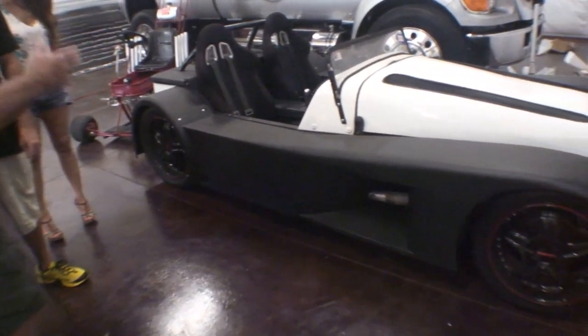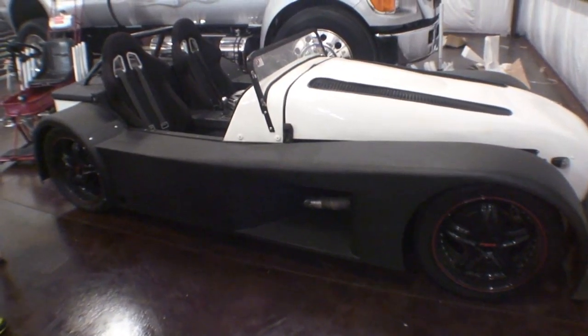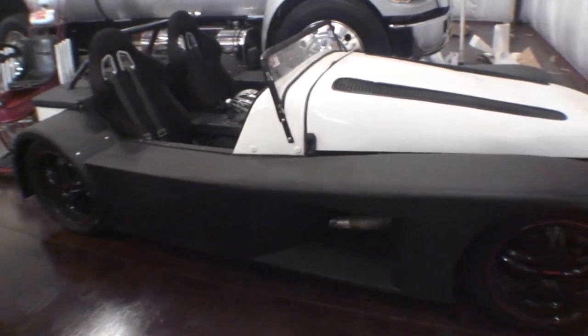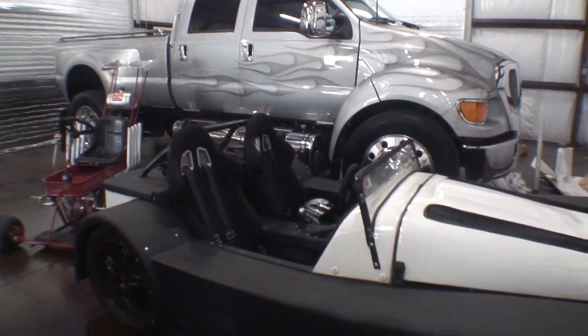This has a 302 V8 in it. So if it has pontoons, that means if it rains real hard and it floods, the pontoons will work — it'll be perfect. It's well suited to the rain. Obviously, without a top and windshield wipers, you're going to get wet. That is true.